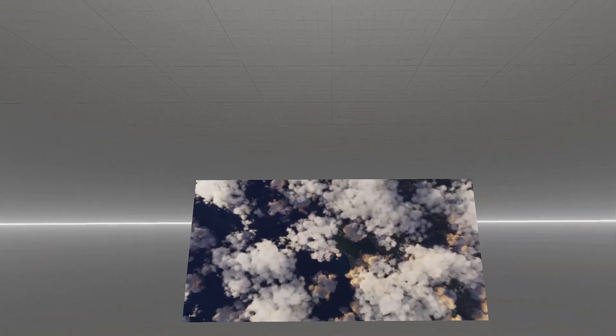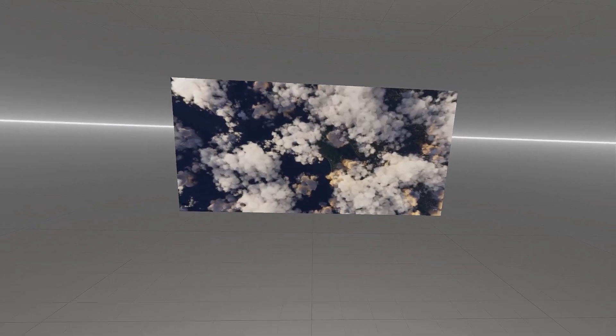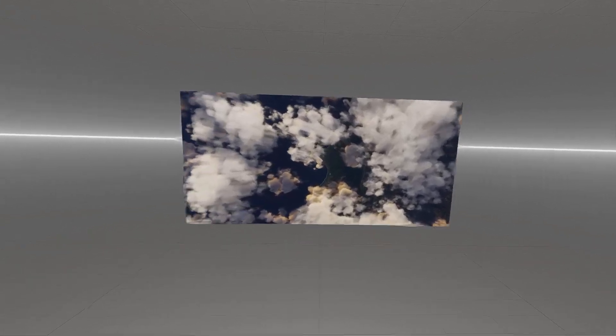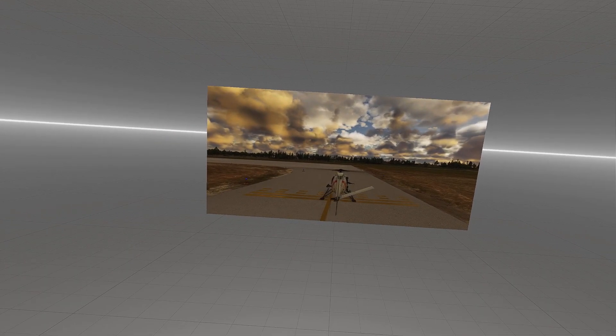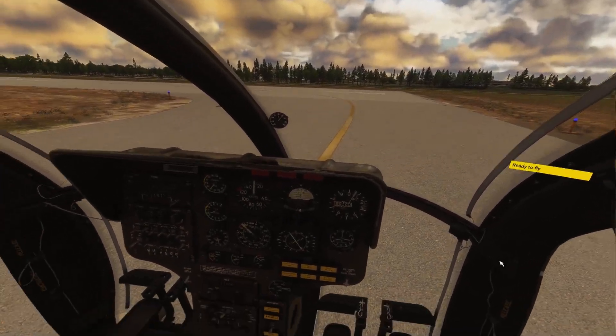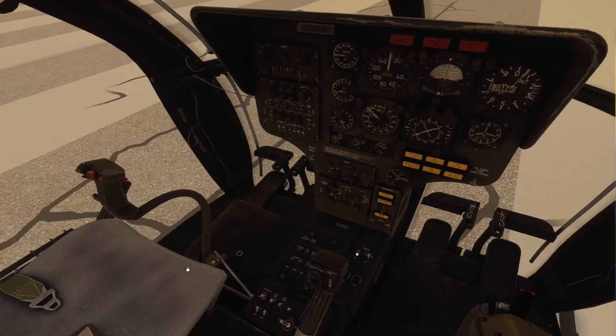My headroom is probably about 70% — I'm at 71% headroom right now loading in. During flight I'm usually hovering around 50 to 60% headroom on my CPU, which is fantastic.